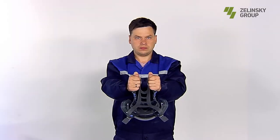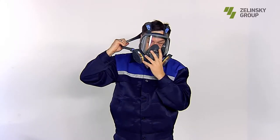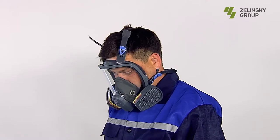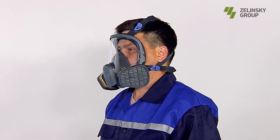Step 3: Remove hair from the forehead and temples to prevent hair from falling under the mask face seal. Step 4: To put on the mask, hold the head harness of the head strap with both hands, stretch them to the sides, fix the chin in the lower part of the face seal, and put the mask on your face. Step 5: Tighten the head harness of the head strap. Step 6: Make sure the mask fits snugly to the face, both at rest and when moving your head to the sides and up and down.